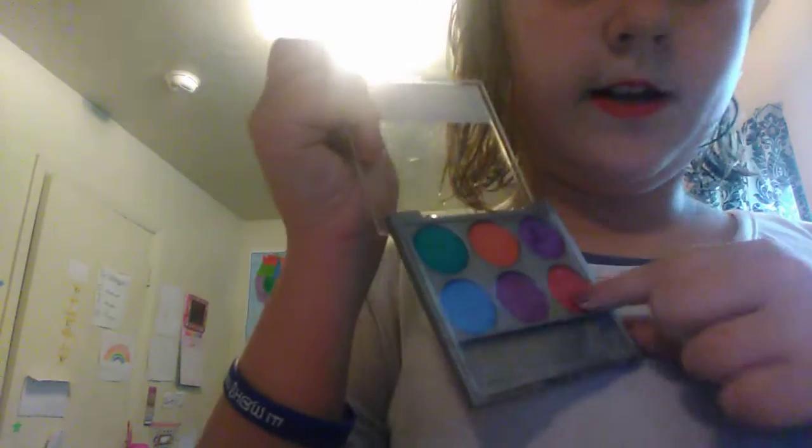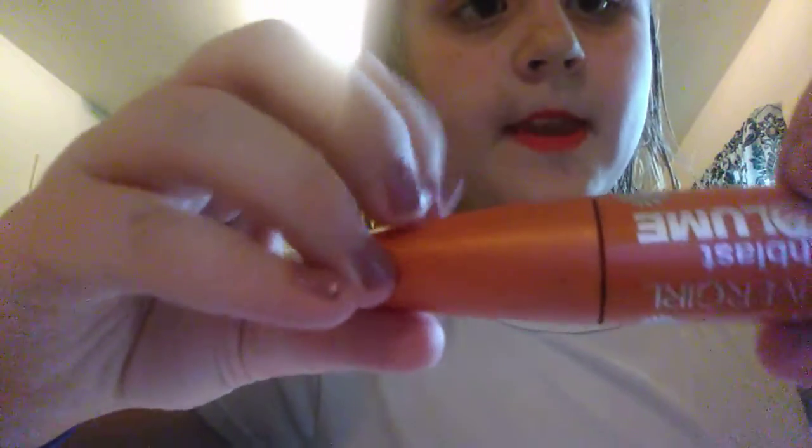I'm going to take this red color right here. Let me try and get a little bit darker — I don't know if you guys can see that. I'll be right back when I'm finished. Okay guys, this is how it turned out. Next I'm going to take this CoverGirl mascara and I'll be right back when I'm done.